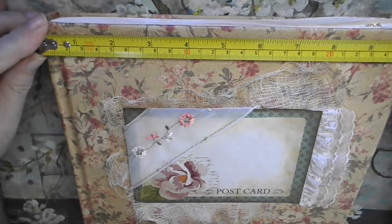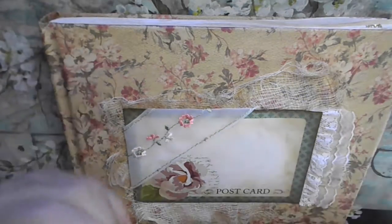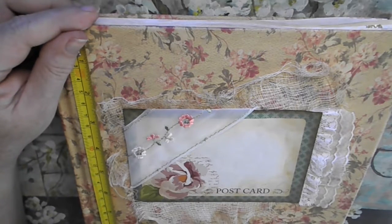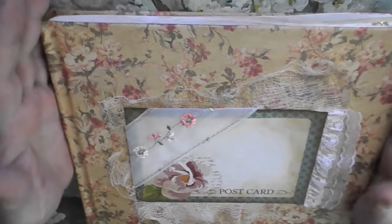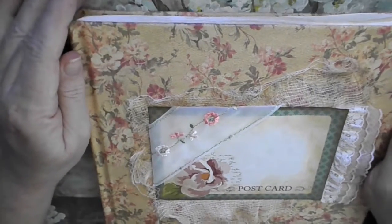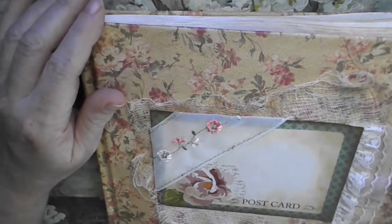Let's measure this. So it is a little bit more than 10 inches wide, and it's a little less than nine inches long. So it's kind of a wide junk journal or an album — I would call it an album. Anyways, let's just start it. Let's just see what's in it.